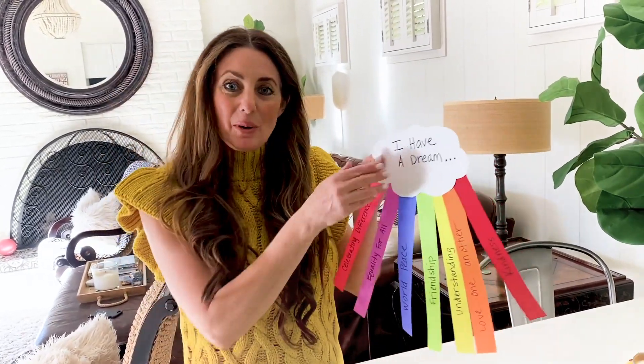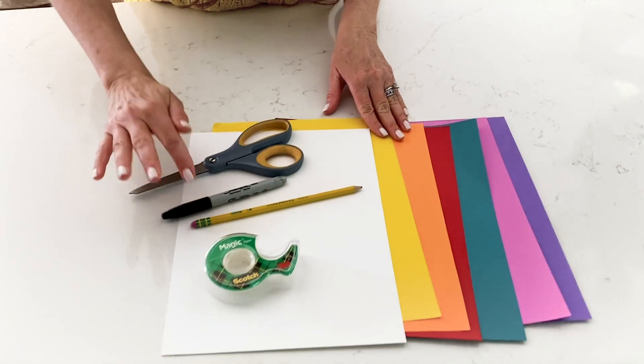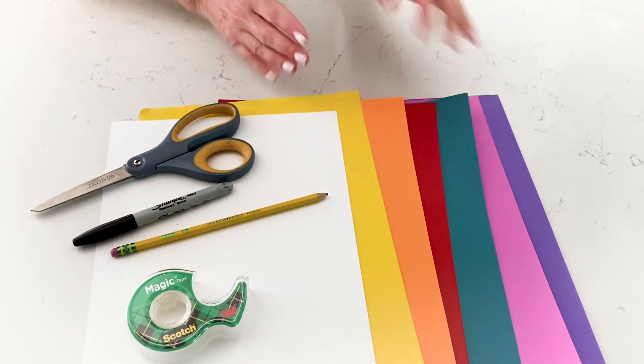So we're going to get to work. Here's our supplies. All you need at home is a pencil to trace on the cardstock, tape or glue, a Sharpie, scissors, and again a rainbow of colors of construction paper. Very easy things that you already have at home and we're going to get right to it.